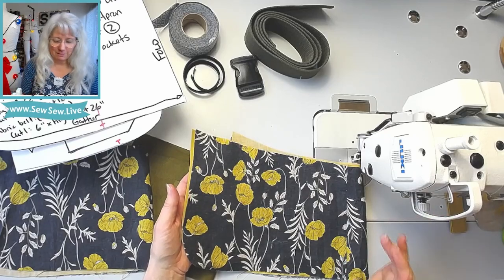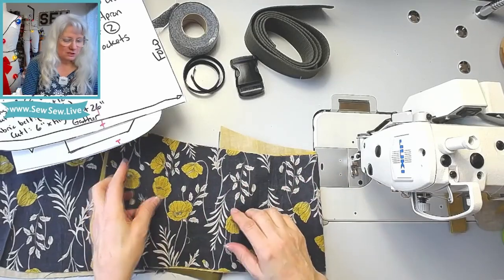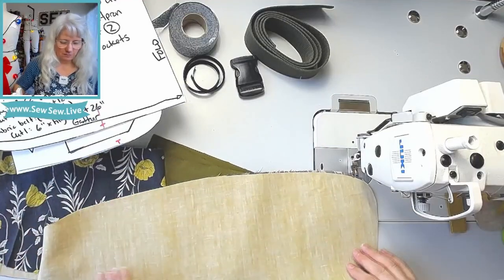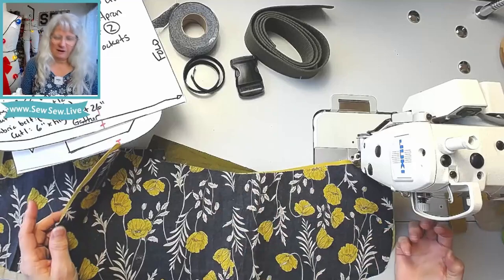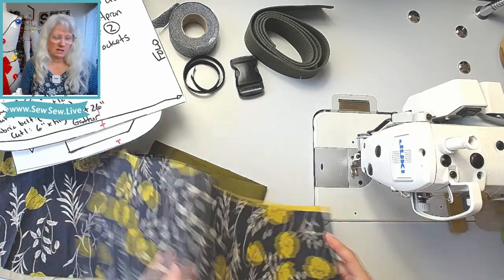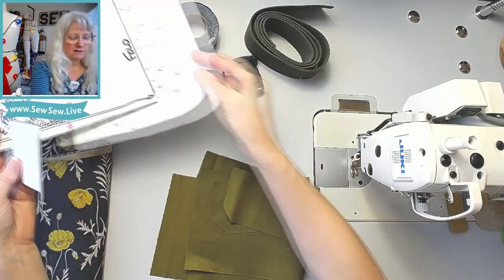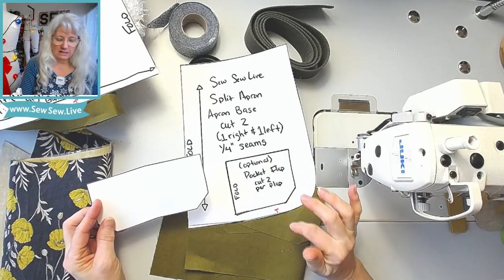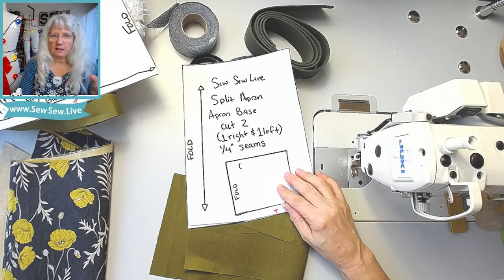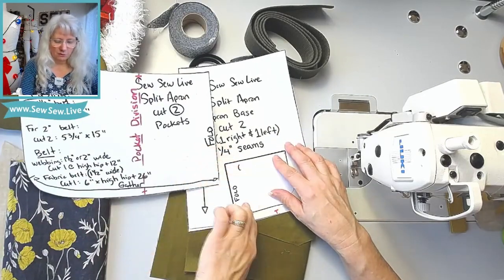I'm using this very lightweight linen on top — scraps from a project I'm making for my mom, I even had to piece it together. I'm using a lightweight twill on the back and treating them as one piece of fabric. I'm also using a darker fabric than my first one, because the first day I wore mine it got filthy. For the pocket flap, there's one on the pattern — cut on the fold. This one here is bigger than I need, so I'll cut it about an inch smaller.